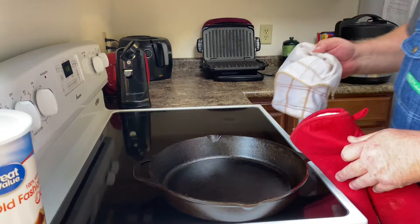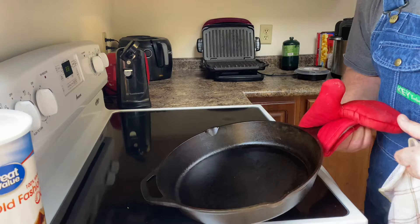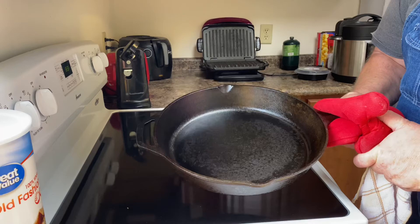I'm going to wipe a little bit out — there wasn't really any excess but I just want to double check. It looks good. That's pretty good right there for the first coat of seasoning on this cast iron skillet after it was in the dishwasher and all the seasoning was removed.